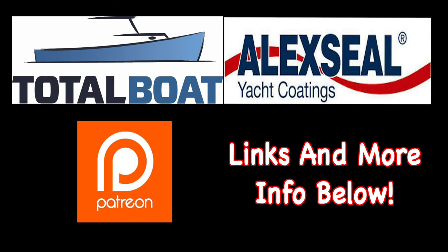Boatworks Today is sponsored by Total Boat and Alexseal Yacht Coatings, as well as supported by the generosity from the beautiful folks over on Patreon. Thank you so much.